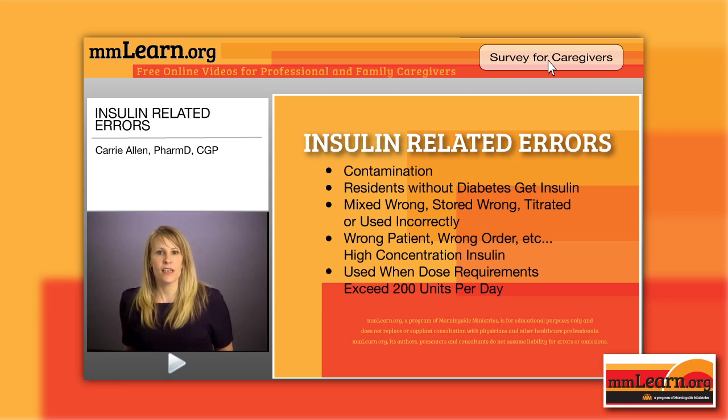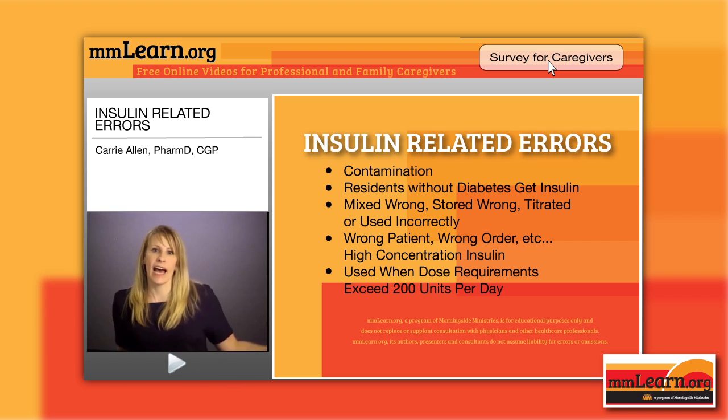More insulin-related errors: residents without diabetes can get insulin due to identification errors or wrong orders. Insulin can also be mixed incorrectly — mixing insulins that shouldn't be mixed. When stored incorrectly, it can be completely ineffective. It can be titrated or used incorrectly — maybe titrating up too rapidly, or giving it an hour and a half before a meal so the blood sugar plummets, causing hypoglycemia and in some cases a sentinel event, which is a horrible event that causes serious harm.